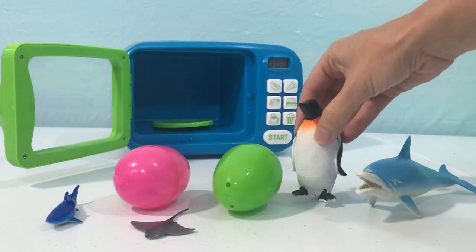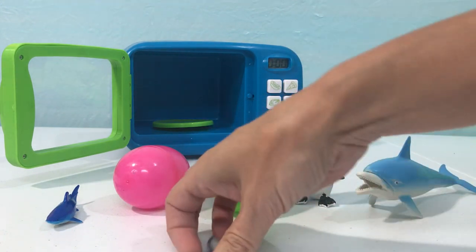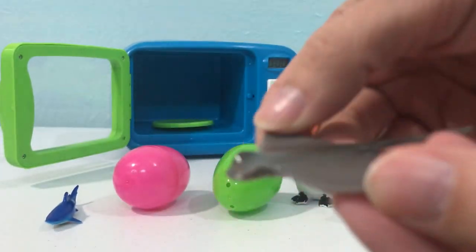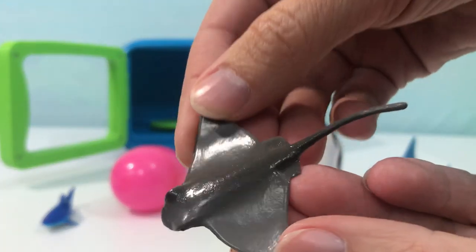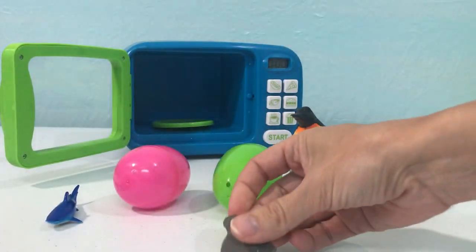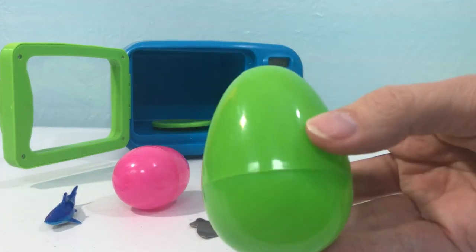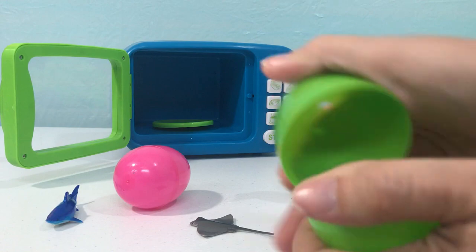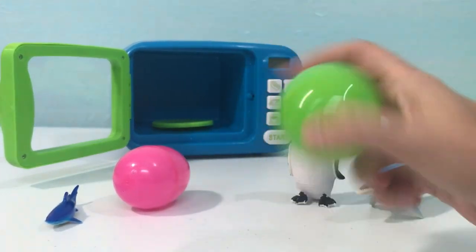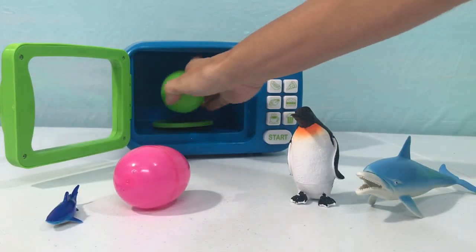Let's put our penguin next to our dolphin. Now we have a gray stingray! Let's put our gray stingray in a green egg — green. Let's put our green egg into the magic microwave.